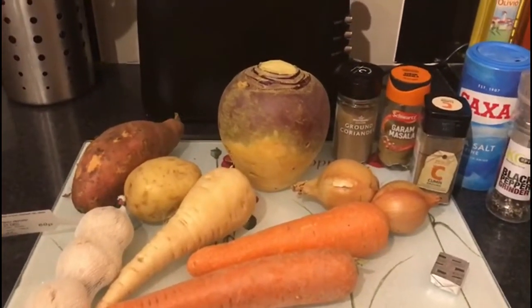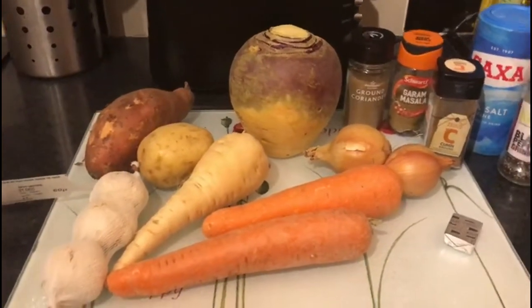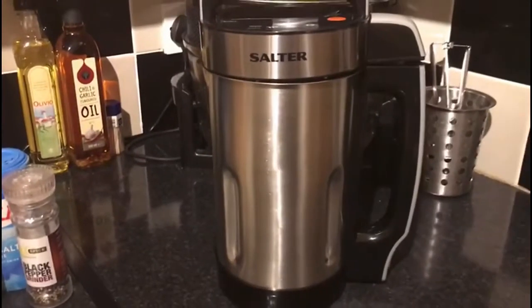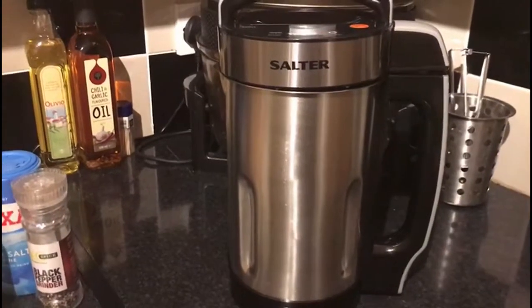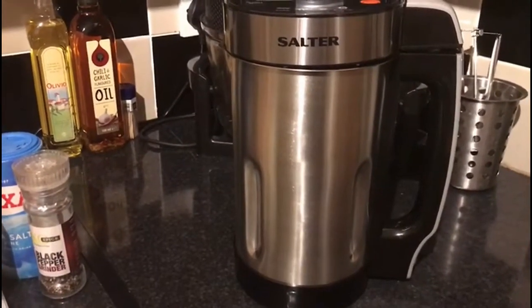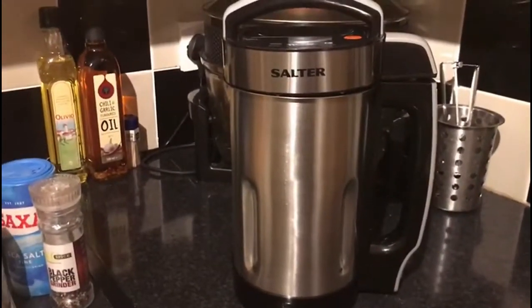Hi, so today I'm going to be making a curried root vegetable soup. These are the ingredients I'm going to be using and I'm going to be making it in my new soup maker. This is the first time I'm using this, so I will give a review after I've actually used it and tell you if it's good or not and whether it's worth purchasing one.